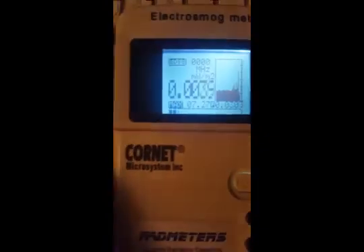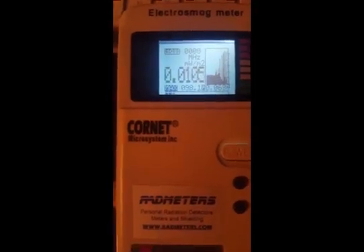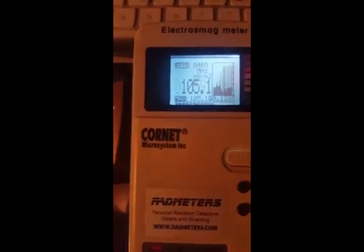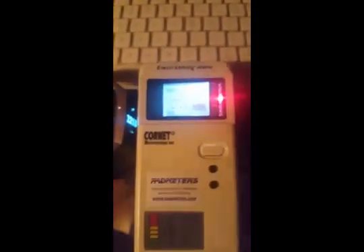Now I'm going to grab the Fitbit Charge 3 and place it right next to the meter. You can see it jumped to 34, max of 98, jumping up to 102. So you are getting pulsed with a serious amount of radiation coming from this Charge 3.